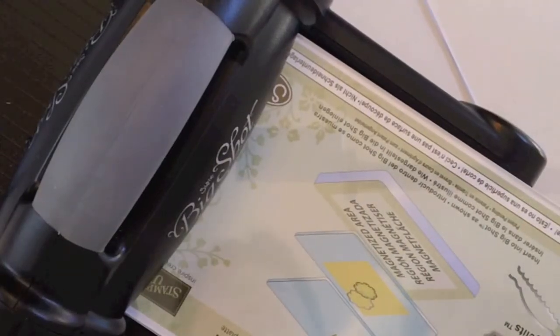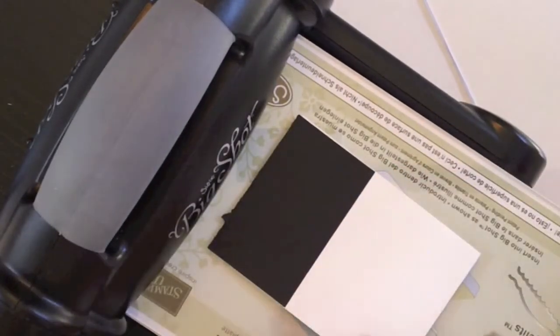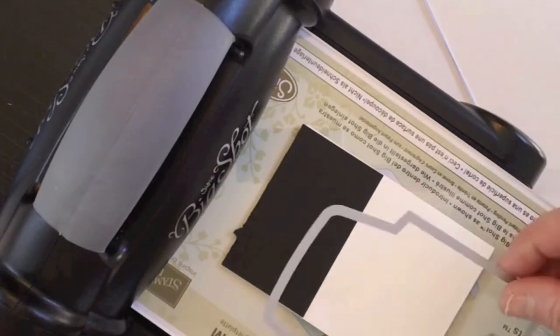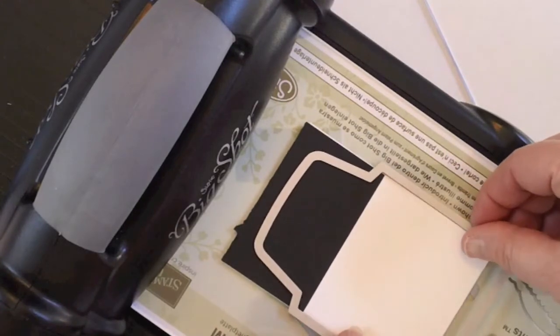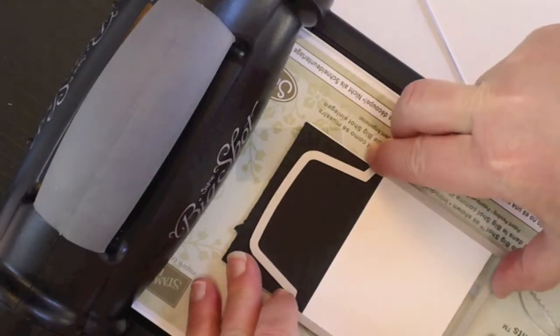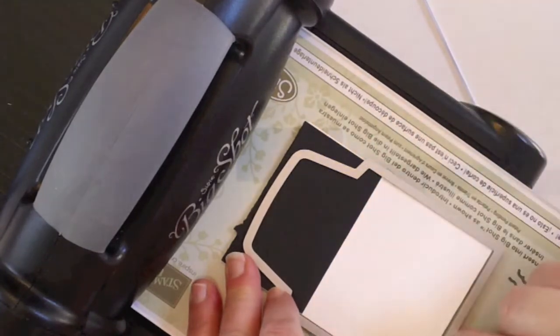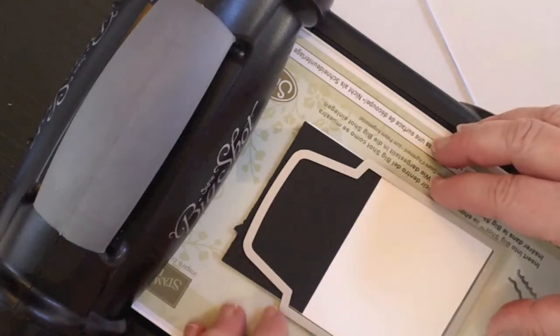Then what you're going to do is take your folded piece. Once you get your Big Shot, take your folded piece and put it on top of the magnetic pad. If you don't have a magnetic pad, you can adhere this with some removable tape. You're going to place your envelope framelit over top of the folded piece, being very, very careful not to cut that bottom edge because that's going to make the bottom part of your pouch.